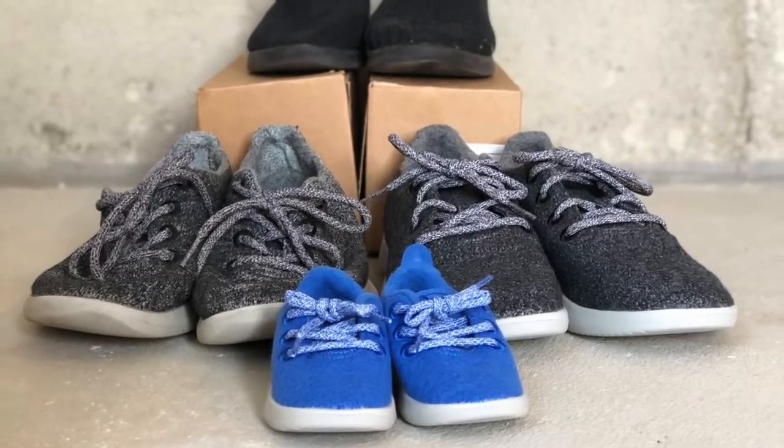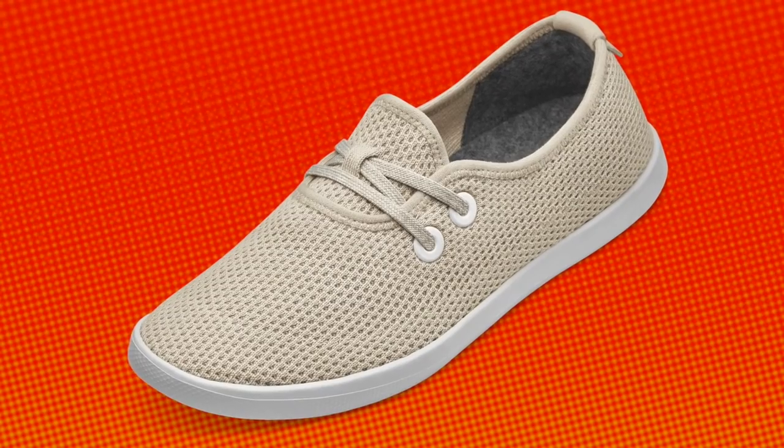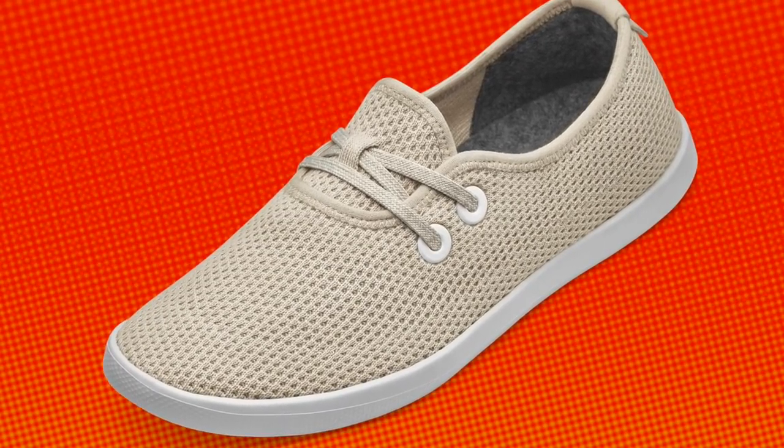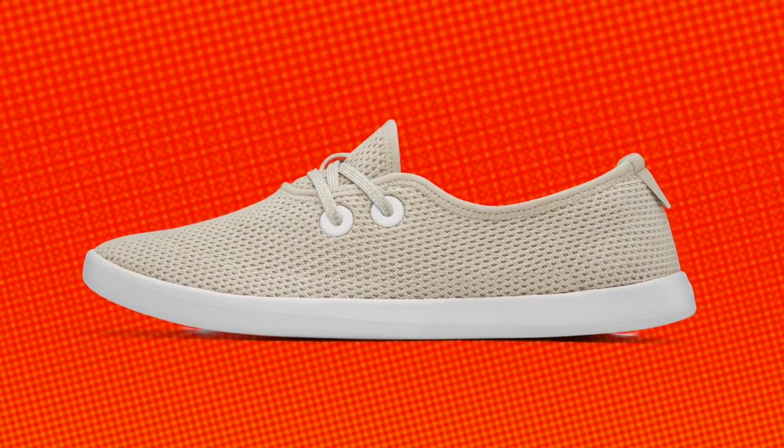We like the whole Allbirds family. They just announced some new shoes that are not wool, but made out of eucalyptus fiber. We've got those on the way and we're going to review those really soon. Make sure you subscribe to We Tried It to get more insights into great new products — to see what you should get and what you should not get. Please leave any comments below and subscribe to get more information from us on other great products we're trying every day.